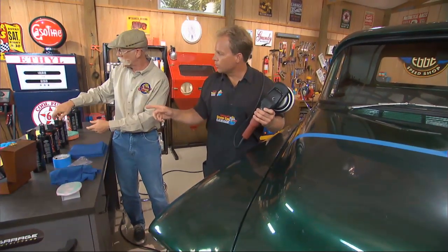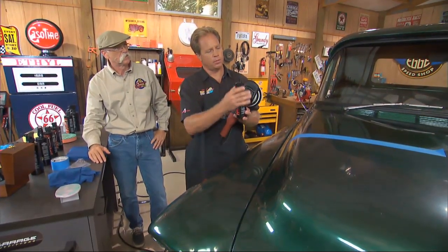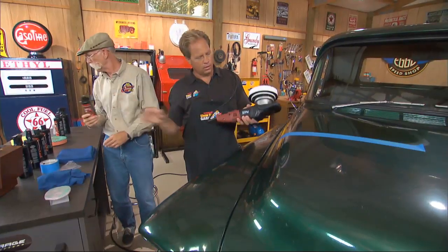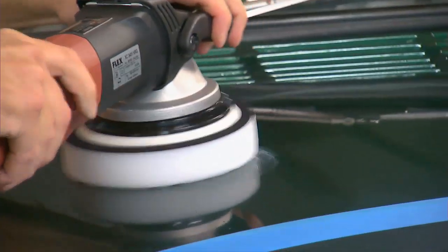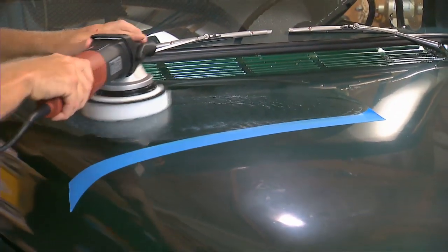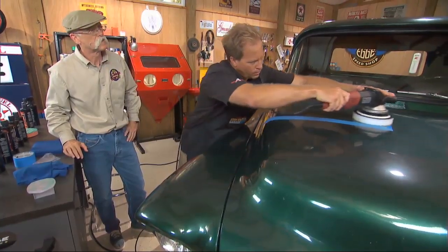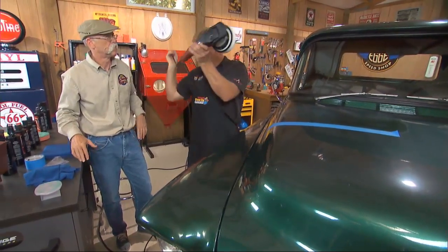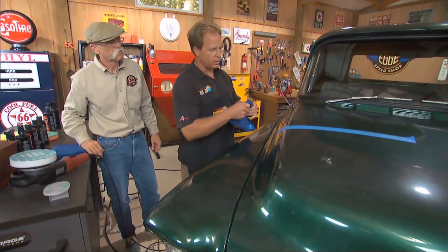That's deep sealant — it would be the finishing glaze. Give it a good shake. I'm going to apply some right to the face of the pad. I'm actually going to bump this down to the one setting just to spread it out, then push it up to the three. Turn it off, don't lift it off until the pad stops. At this point we're done with the Flex.